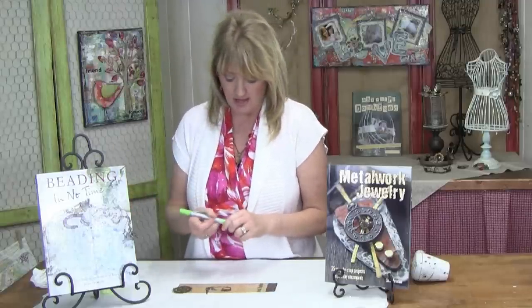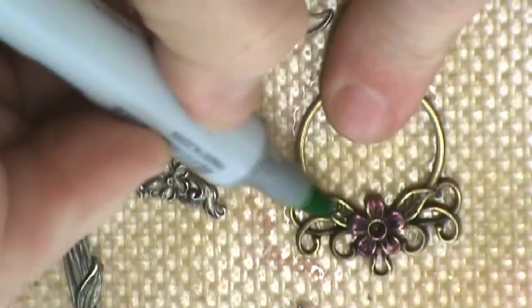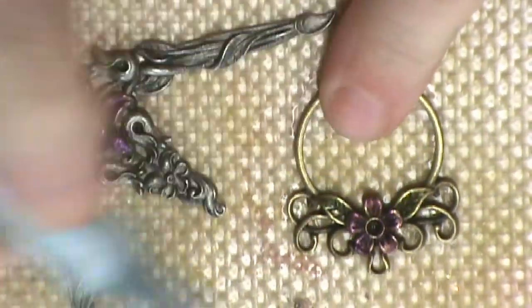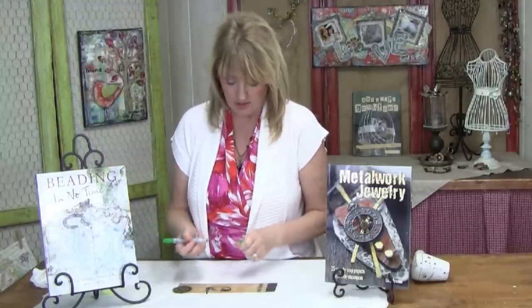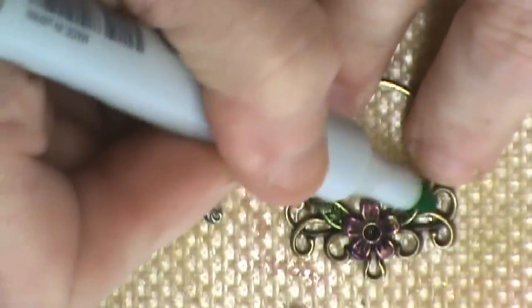I will mention that because you are applying a color to the surface, you're going to want to make sure that you put a little bit of a sealer on this. I typically put an acrylic sealer on, let that dry, and then follow that by a clear nail varnish, and that will really give it a nice shine and nice bling.